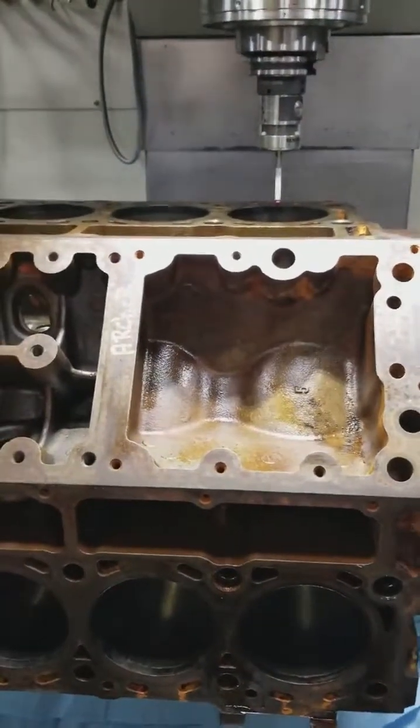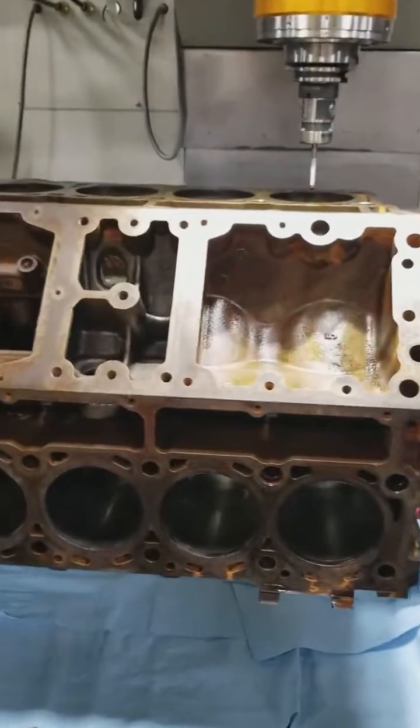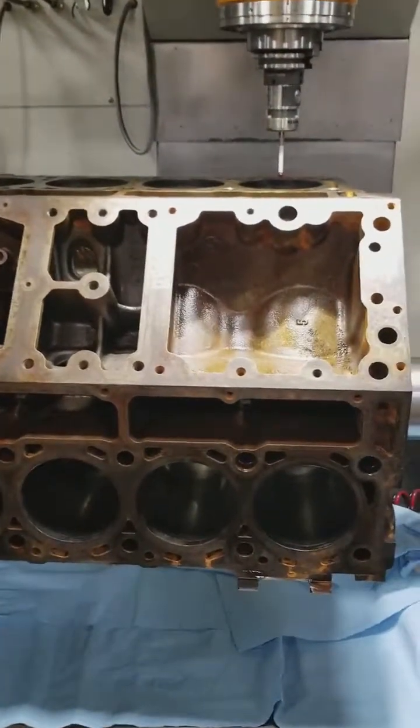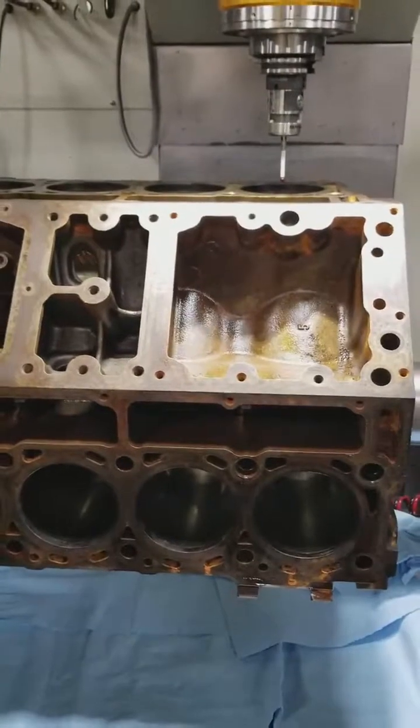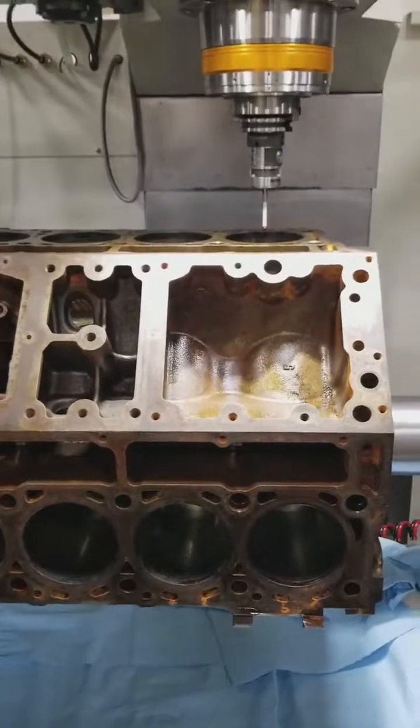I can do that and then center everything. That's what we mean when we say block accurizing. When we accurize a block — or true up a block — we're changing the centerline so that the centerline of the cylinder bore is directly in the center of the crankshaft.